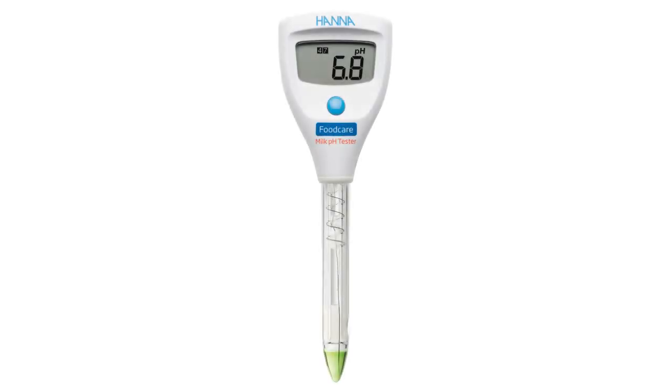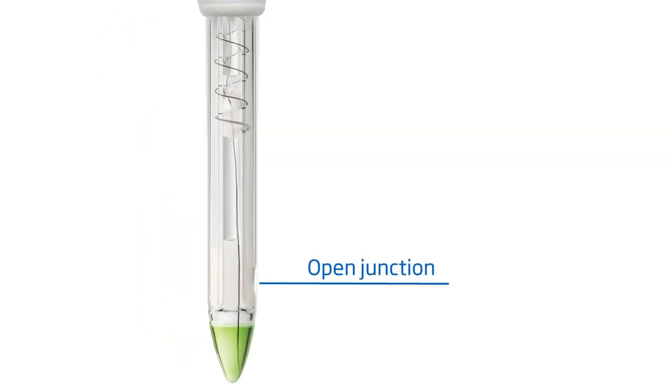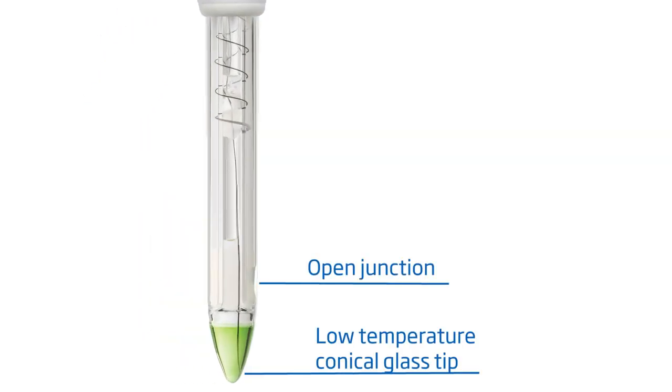Designed to bring simplicity to pH testing during milk processing, the HI981034 milk pH tester is engineered to withstand the tough environment of milk processing plants. The built-in probe features an open junction and a low-temperature conical glass tip.